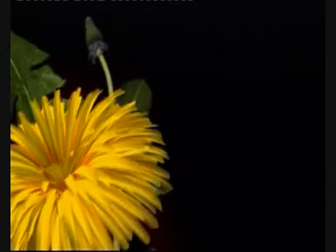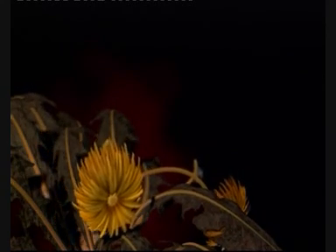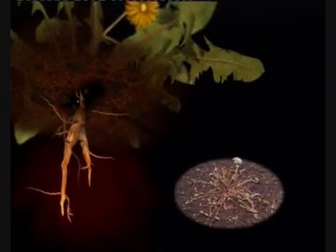Once you have sprayed Roundup, it quickly starts to work, moving through the weed to kill the whole plant and its root system. The weed and its roots will gradually die back over the next two to three weeks. For some very tough weeds, repeat applications may be necessary.